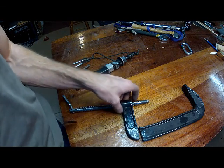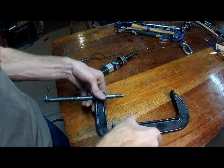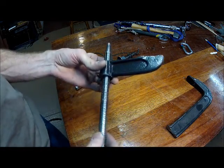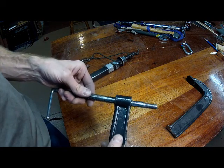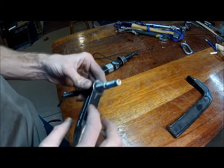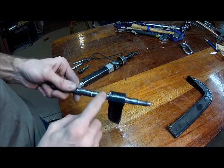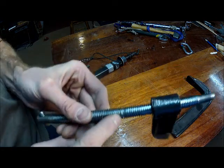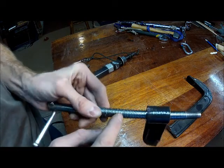In an earlier video I showed you how to make this doodad puller using a lopped off C-clamp. It works but it's a bit fragile because there's sloppy machining in the way this is made. This is not machined, this is cast, and it puts all the stress on one or two threads. I broke it by over-stressing it and it just snapped off these threads.